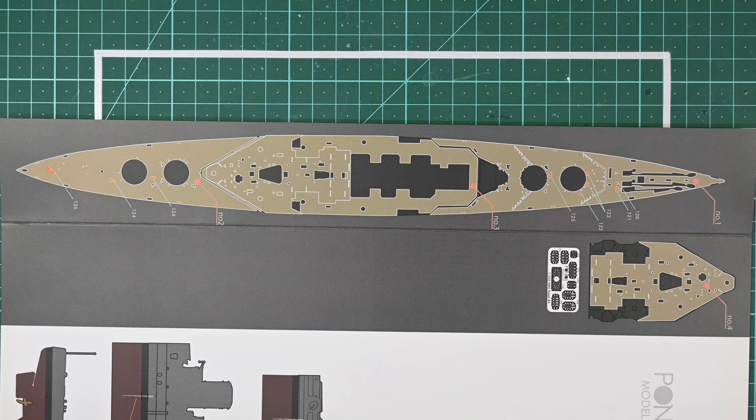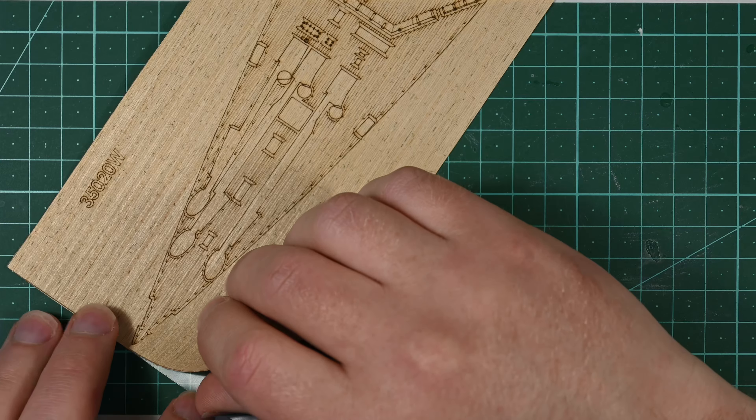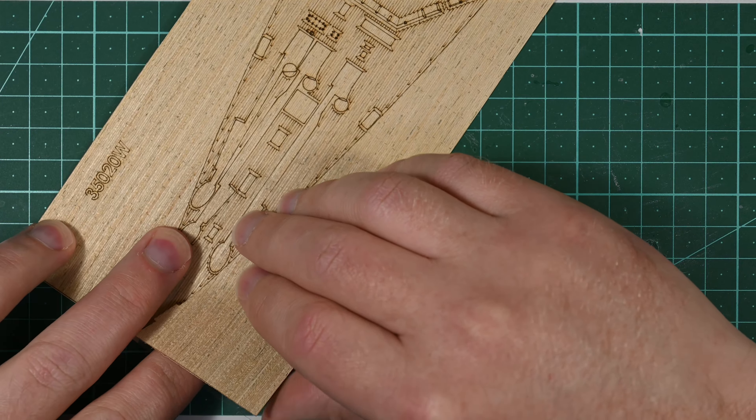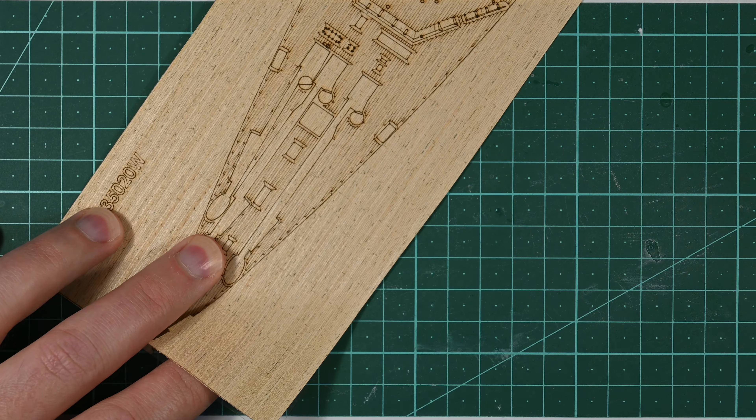Of these deck veneers, the forward section is going to be the most difficult of them all to install, for three reasons. It's the longest, it's the narrowest, and it has the most details that need to be removed from it, so it's going to be the flimsiest.